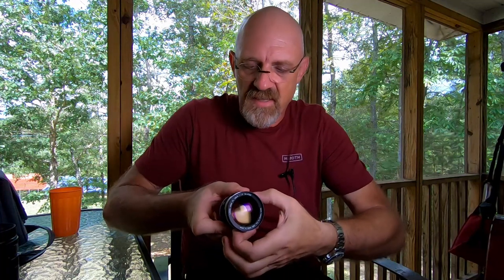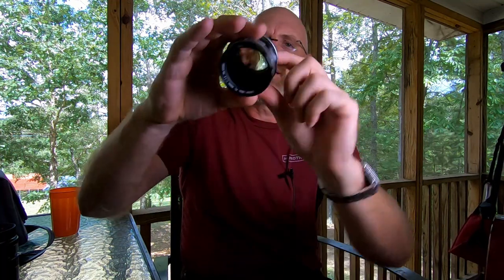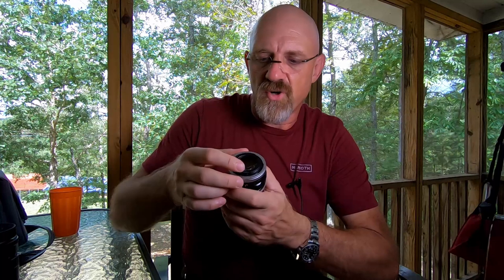This is the aperture preview ring — so if you stopped it down to f/5.6 and you wanted to see that, you would turn this ring and it would show you that preview. The lens had two modes, and that's what this little lever on the back was for. If I throw this lever it stops the lens down — this is the auto control for the aperture, and this was the manual control for the aperture. This has to work in conjunction with your adapter.